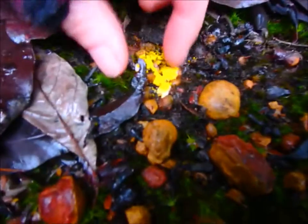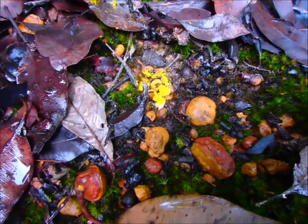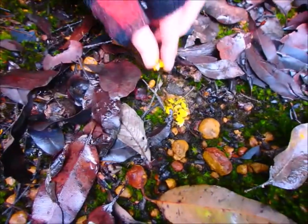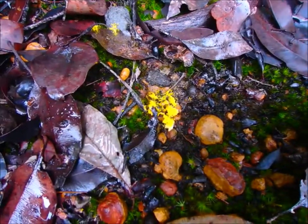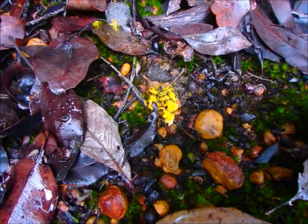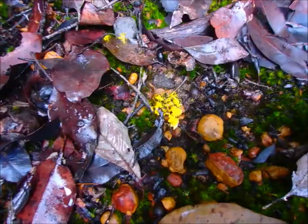Someone squashed an egg. I think there's a slime mould. Yeah, we've got a lot of it. So slime moulds are often grouped in with fungi, but they're not actual fungi. They have a similar life stage to fungi, but then they can just get up and move by themselves.